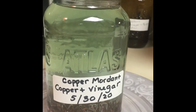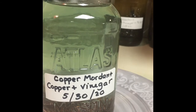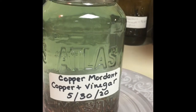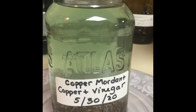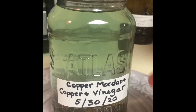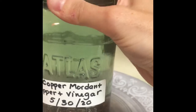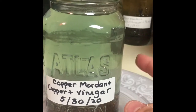Hello everyone, so three days have gone by and I just wanted to show you that I labeled this jar with 'copper mordant,' the ingredients copper and vinegar, and the date 5/30/20 that it was made. If you can see, there's an important change in here — the color has slightly got a blue or green tinge to it. That means this is working. All the crud off of the copper is gone; the vinegar is doing its work. That should just keep getting more green-blue the longer it stays in here.